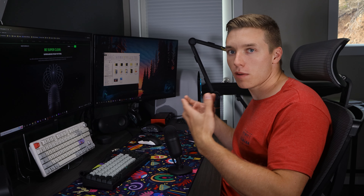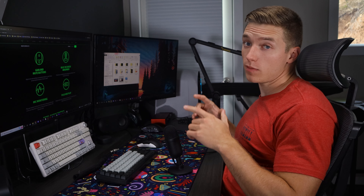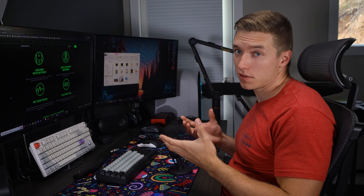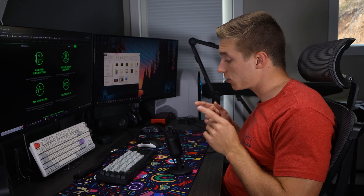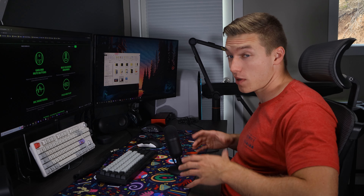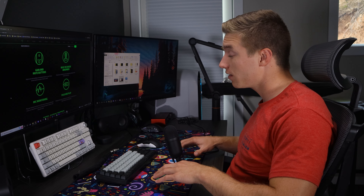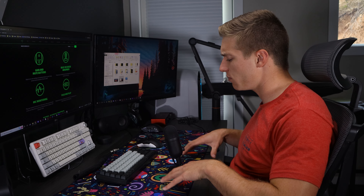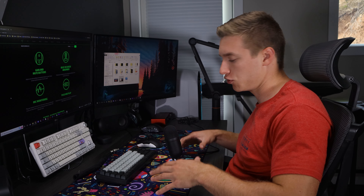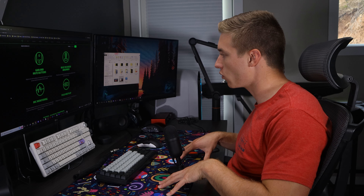A boom arm gets the microphone up and off your desk, reducing vibrations, and gets it closer to your mouth for clearer sound. If you are going to use the V2X on your desk though, it does come with a built-in shock absorber, same as the Siren Mini, and it works really great. You can test it yourselves — I'm moving around the desk while speaking, and unlike some mics without good shock mounts, like the HyperX SoloCast, the V2X does a great job reducing those vibrations.